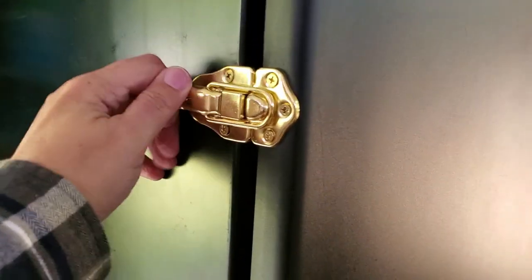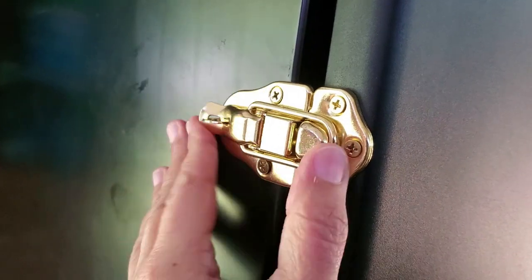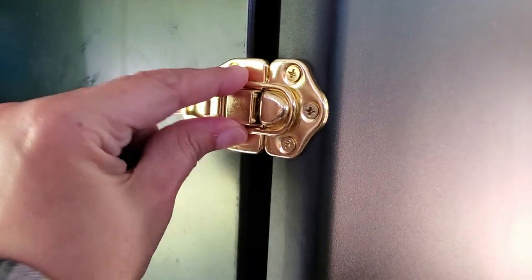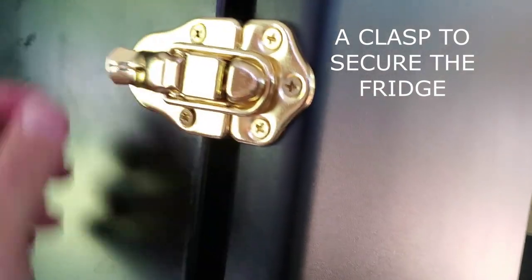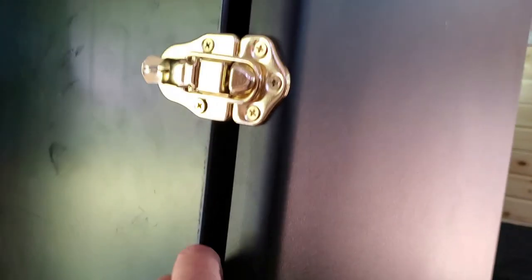As far as the latch on the refrigerator — during travel we were using straps, so he decided to go with this buckle. It's just a regular dorm fridge; eventually we'll probably move to something else, but for right now this works. I asked him if we need a lock on it and he said no — as long as it's on there good and tight, it's not going anywhere.